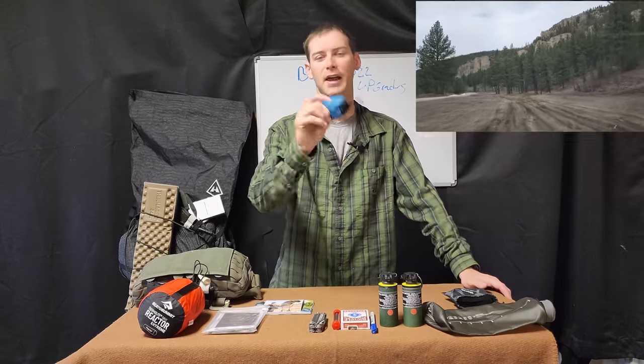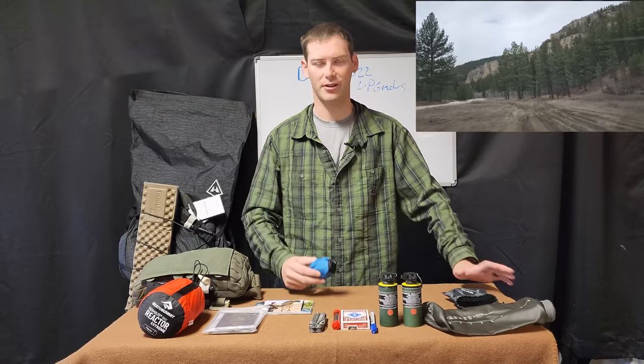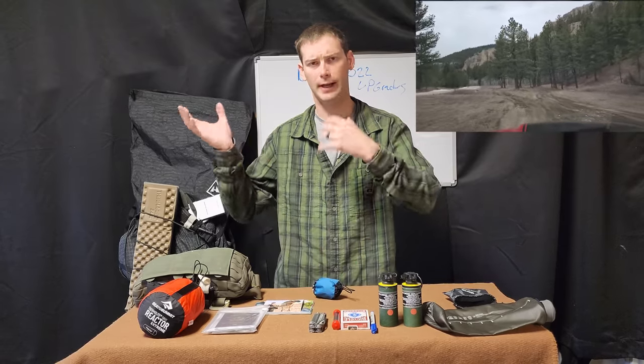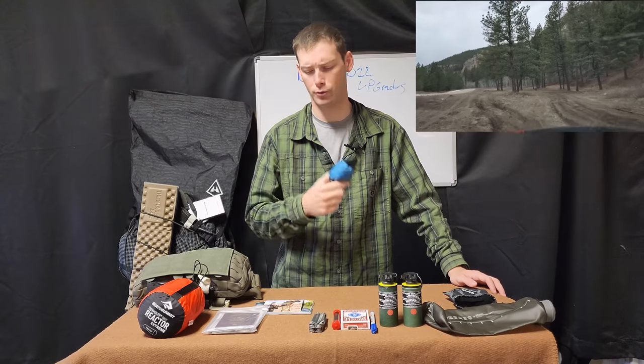Next is a head net of some kind for mosquitoes, because I'm up in the northern general area of the United States where mosquitoes will literally carry you off in clouds. So this is just some relief to that.